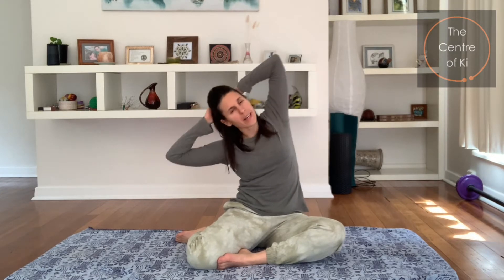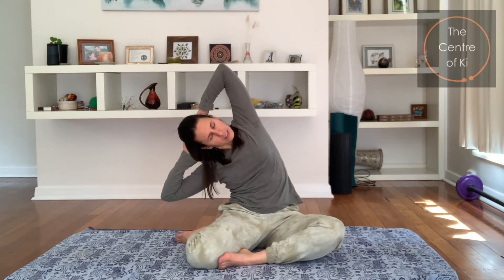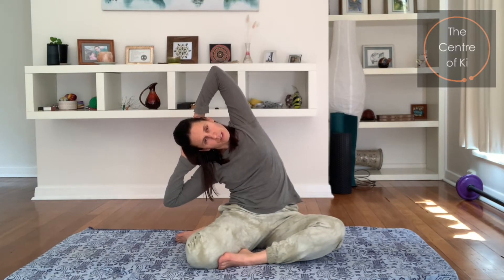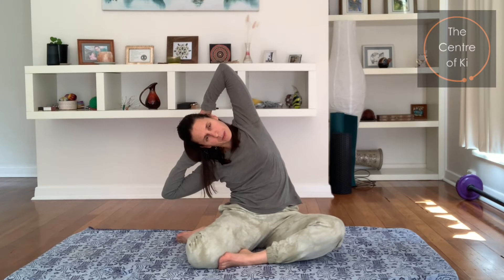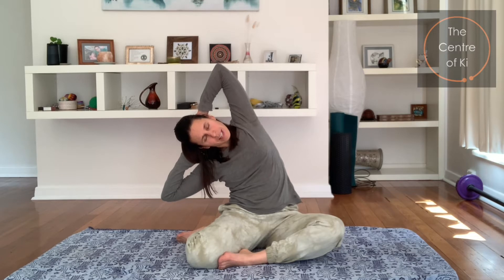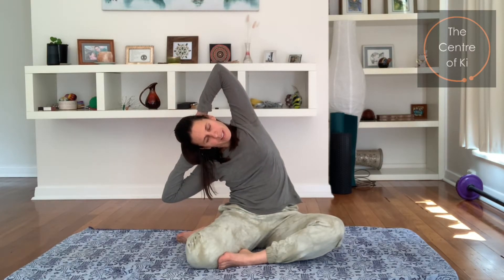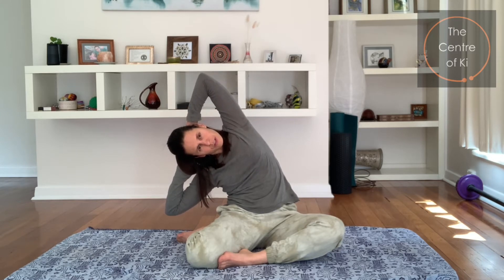One more — breath in, lifting tall, and exhaling over. We just want to stay here now. Take a breath in and hold it in, feel those top ribs stretching, and then exhale, softening further. Keep looking forwards — breath in again, holding it in, top elbow lifting, and exhale, soften. One more: big breath in, hold it in, and then exhale, softening further through that side. And then breathe in, coming up, and let your arms go.